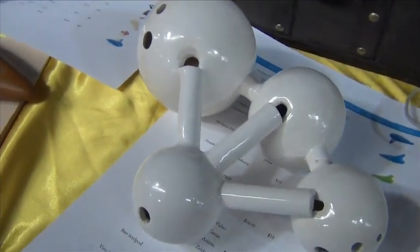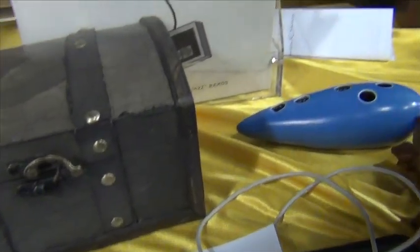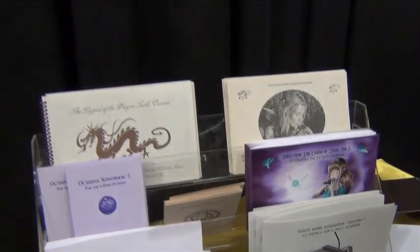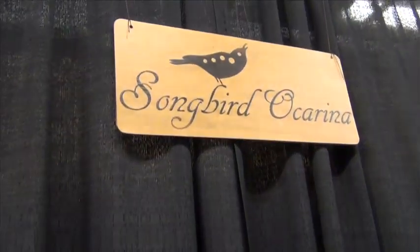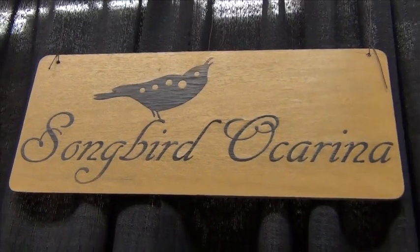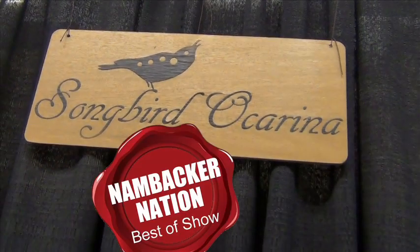This imagination and enthusiastic customer support, along with a product that is both art and a precision musical instrument, is why Songbird Ocarina wins our NAMBACKER Nation creative thinking recognition from the 2014 NAMM show, hands down. Congratulations to Songbird for a job well done.